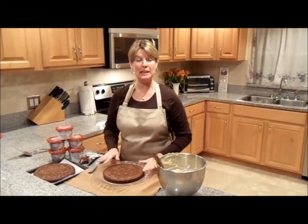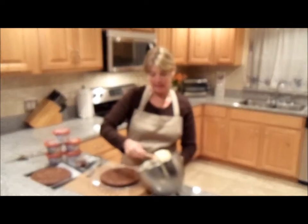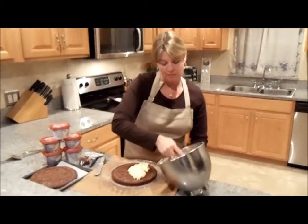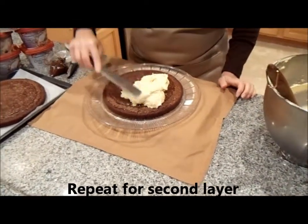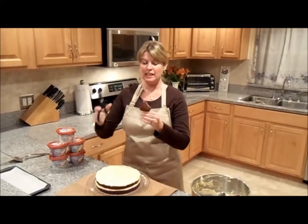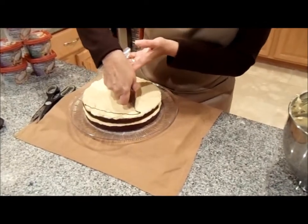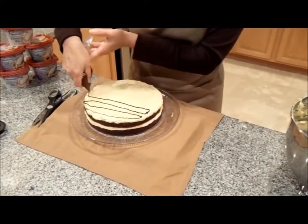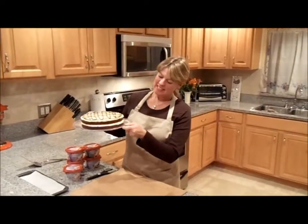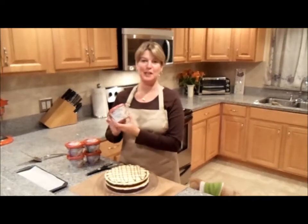Our brownies are now completely cool and ready to assemble. I've placed one here on my serving plate, and to my brownie I am going to add half of our beautiful peanut butter filling and spread it evenly all over the top to cover the brownie. Now for our final touch, clip a tiny little bit of our zip-lock bag. Go across and drizzle your chocolate back and forth to make it decorative, one more time all the way around. There you have it.